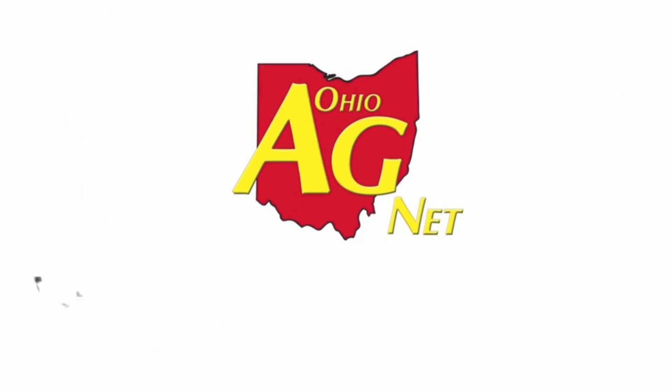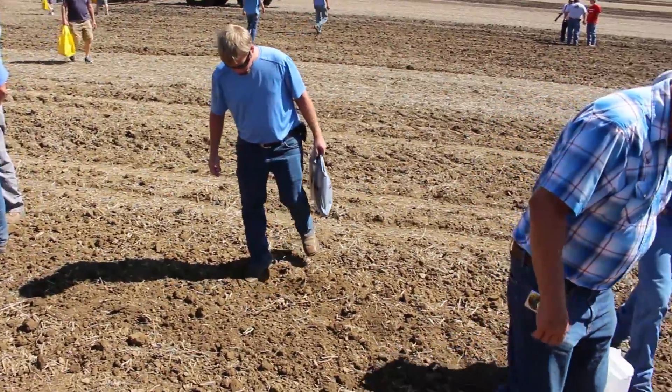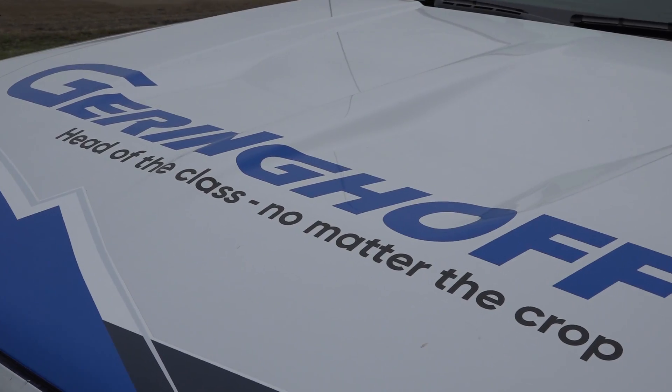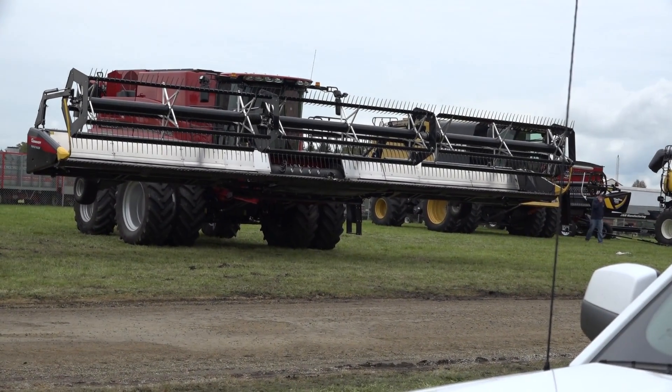The very latest in agricultural equipment technology is on display each year at the Farm Science Review. 2017 is no different, with Goeringhoff putting on display their industry-leading combine head technology. Scott Brown of Goeringhoff tells us more.